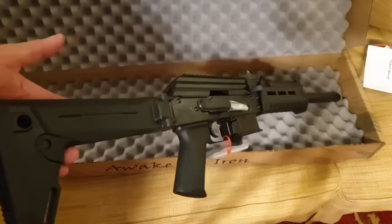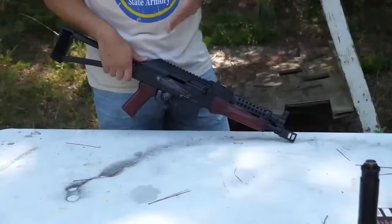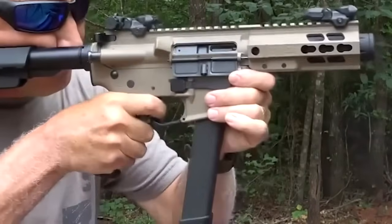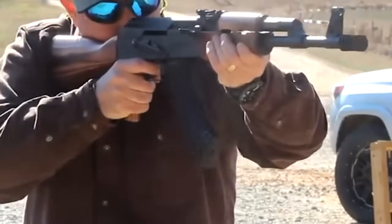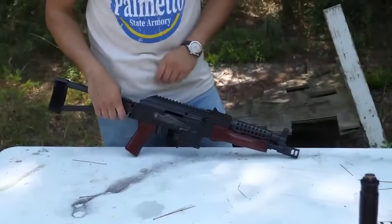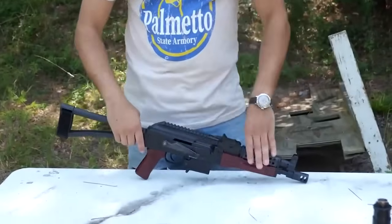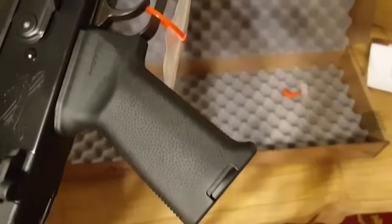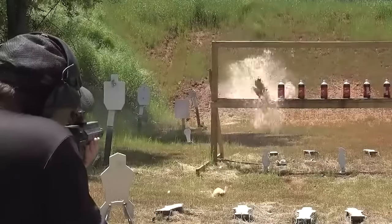Using the factory iron sights, precision was acceptable but nothing spectacular. A protected front sight post is important on these types of guns used in small spaces where they are more likely to bump the muzzle. The 147-grain FMJ bullet averaged 1.4-inch five-round groups over four shot strings at 25 yards. The magwell is large and funnel enough that it's hard to miss, and it releases with a traditional paddle release forward of the trigger guard. PSA has made a great-looking, great-shooting gun with perfect reliability and loads of adaptability.